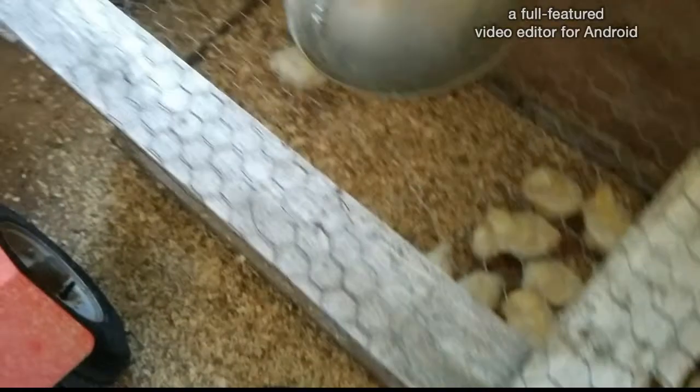Every morning I give them feed. At night I take it away just for the first while, and then it'll be full feed.